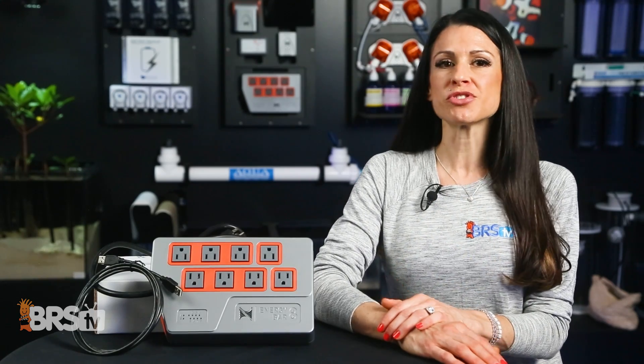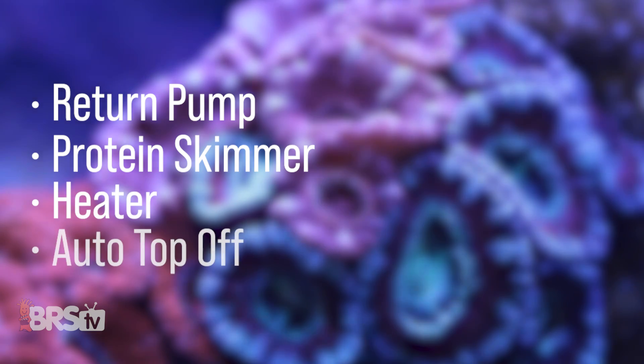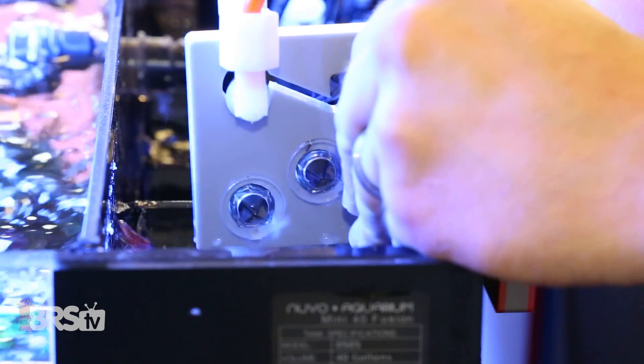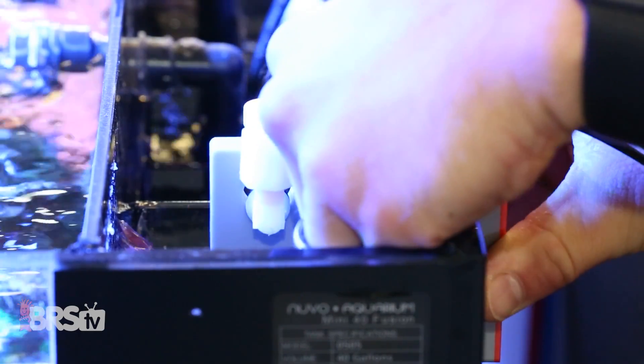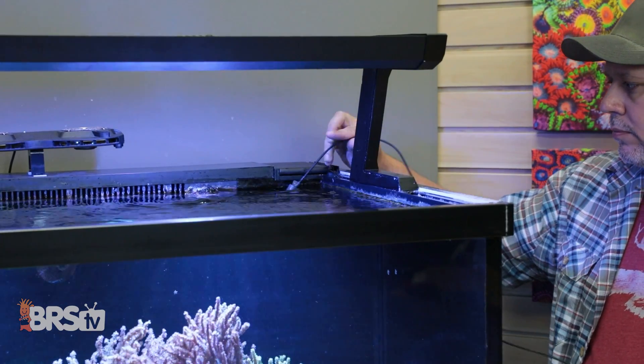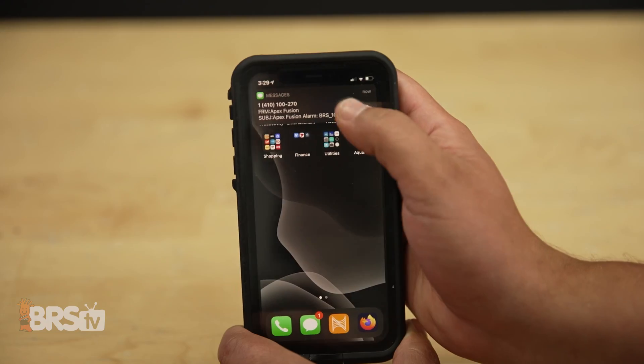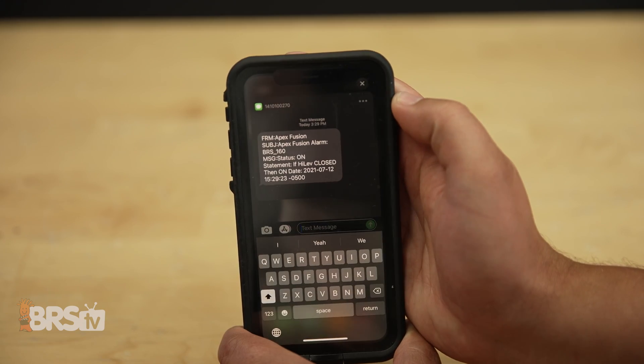On average, reef aquariums generally run the following equipment: return pump, protein skimmer, heater, auto top off, lighting, power heads, and dosers — all serving a valuable and life-supporting purpose for your aquarium. When everything is running smoothly, your aquarium thrives and everybody is happy. But when one piece of equipment fails, all hell can break loose.